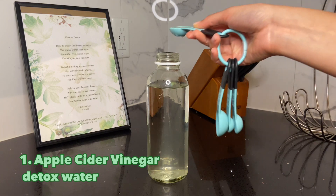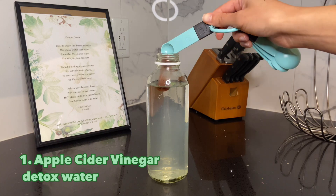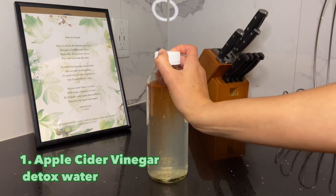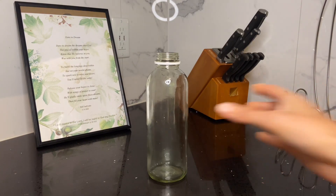I started off with water first, and I'm putting in a tablespoon of apple cider vinegar. You can also add a tablespoon of lemon juice and a pinch of cayenne — it has a kick, but it's very fun! This drink helps improve digestion, flushes out toxins, and assists with weight loss by suppressing your hunger.